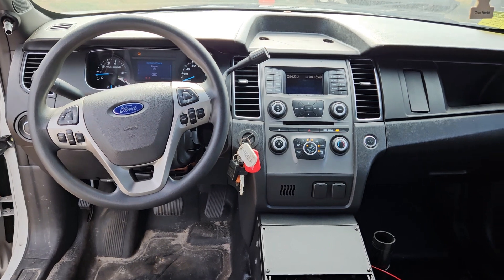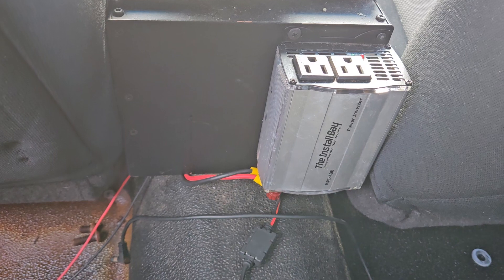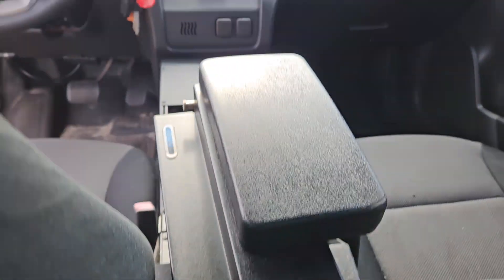The dash is very nice. The AC is blowing ice cold. It's got a power inverter included. Everything looks good.